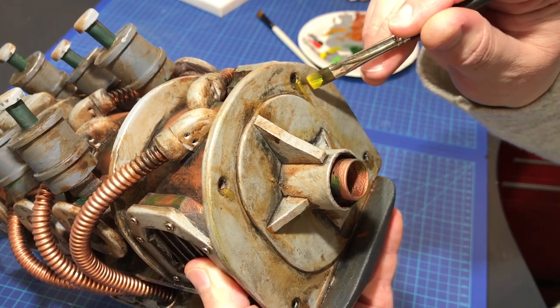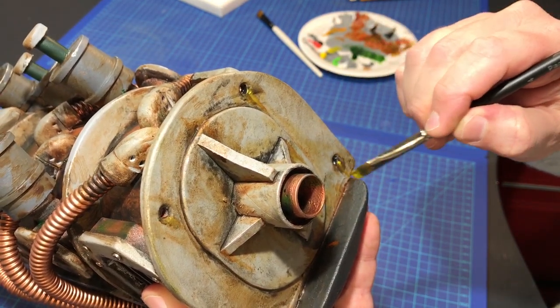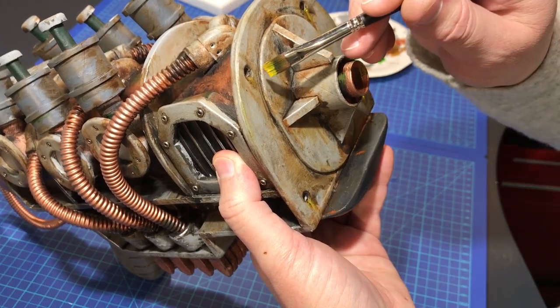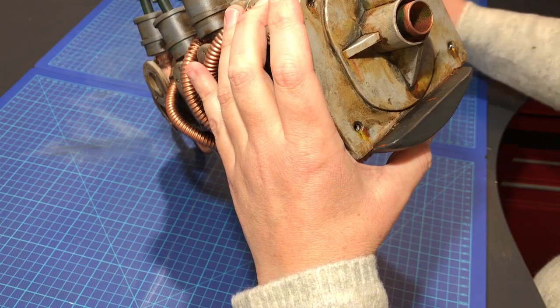At the risk of making everything too uniform, dark, and brownish, I add even more layers — and hopefully make it even more believable by adding some bright colors. Remembering my first car, I'm sure bright yellow and red are pretty common colors on a really rusty piece of metal.